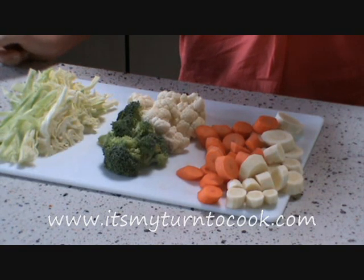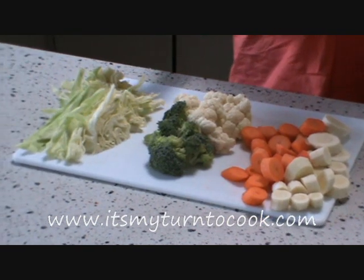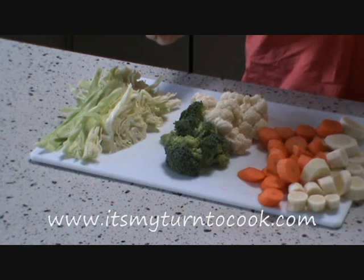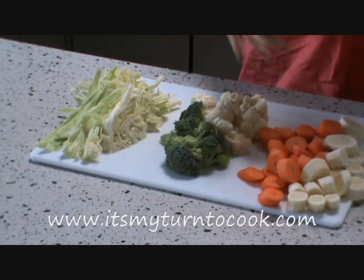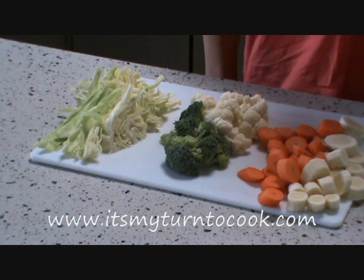Dense vegetables, like carrots or parsnips, will take about 10-15 minutes to cook. While green leafy ones, like cabbage, will take hardly any time at all — about 2-3 minutes. And vegetables like cauliflower or broccoli fit in the middle. About 4-5 minutes is all you need.